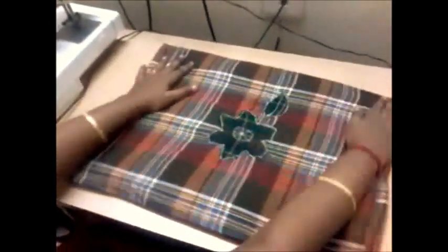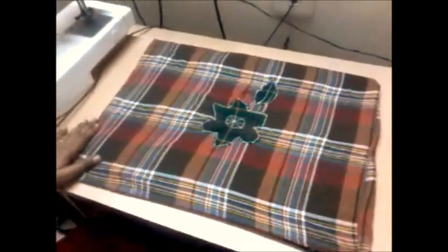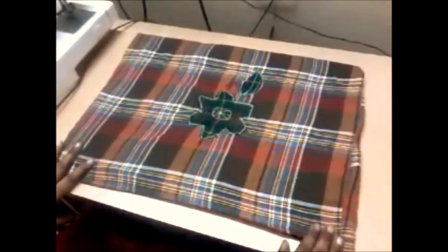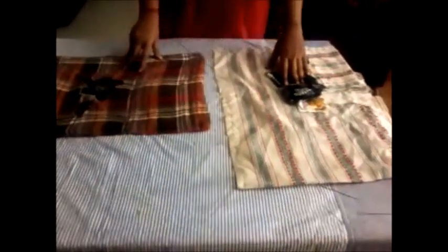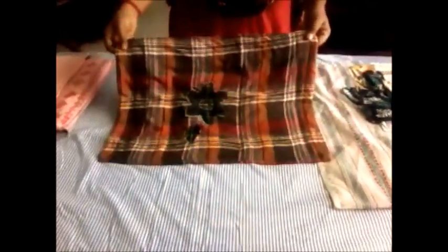Now we have finished placing this cloth into this bag. We are going to stitch this tightly in the corner and finish the doormat. After making the diagonal stitching with the bits and pieces of cloth, I have introduced this cloth into this old carpet bag and sealed all four corners. We also have to stitch the center part so that the cloth does not move, and the doormat will last for a very long period.